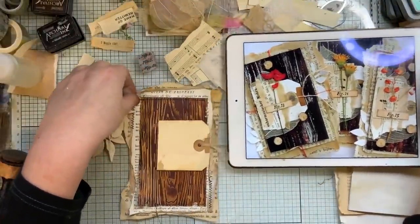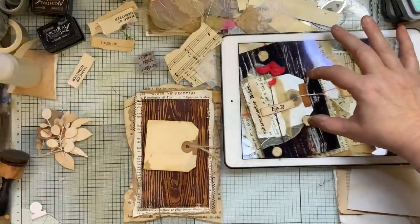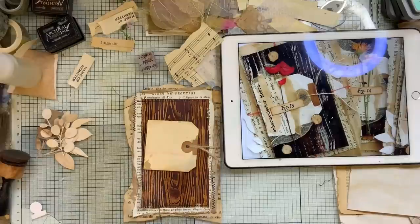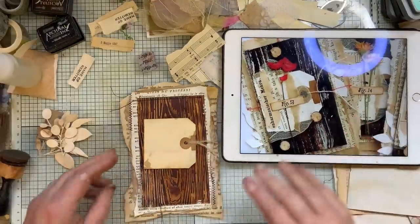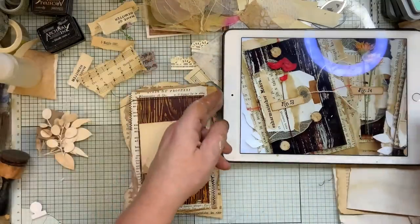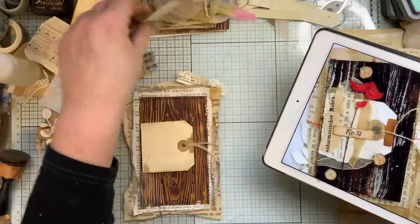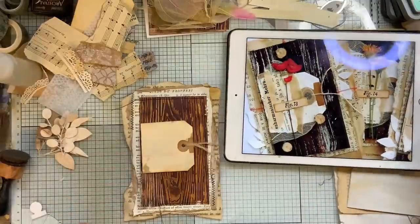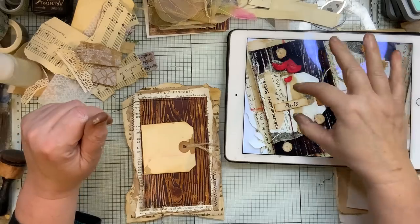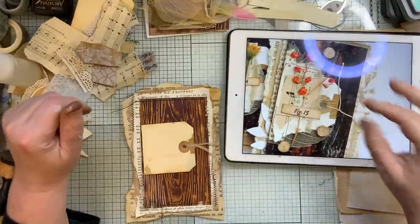I'm just seeing if that can go there where you can see it too. Let's do that. I did bring a bit of this because I thought that might look nice somewhere. There's a little bit here — they're all a little bit different. So we could do this one here, I think I'll do that one here.